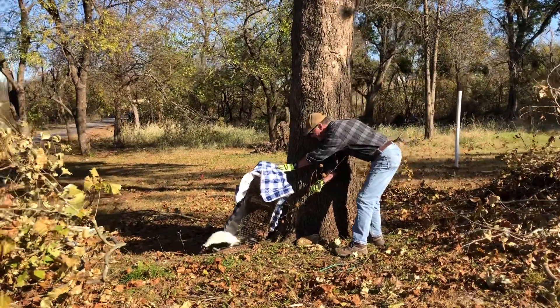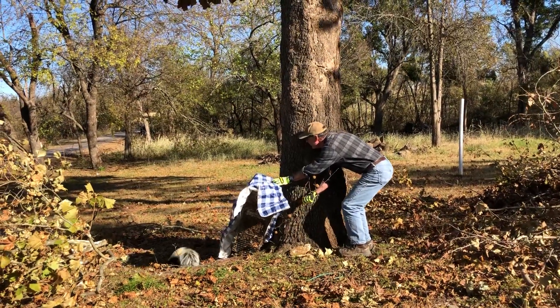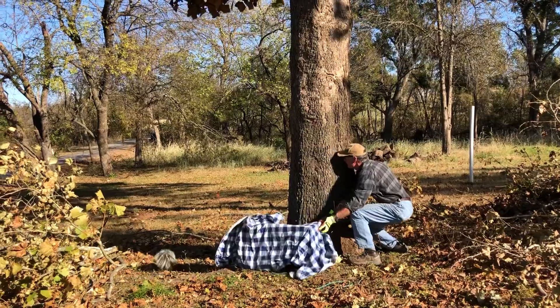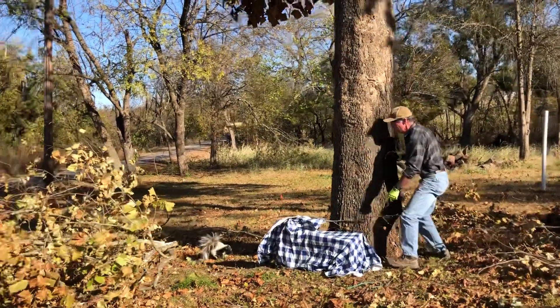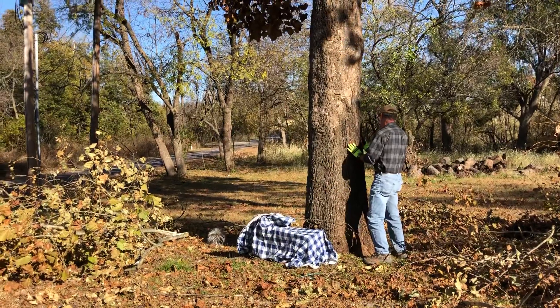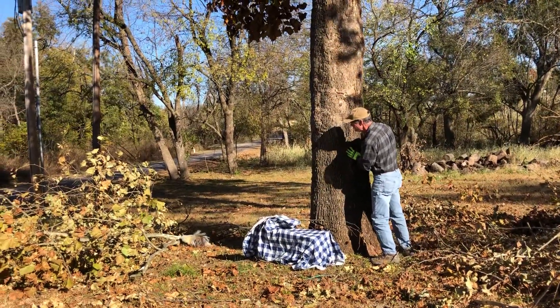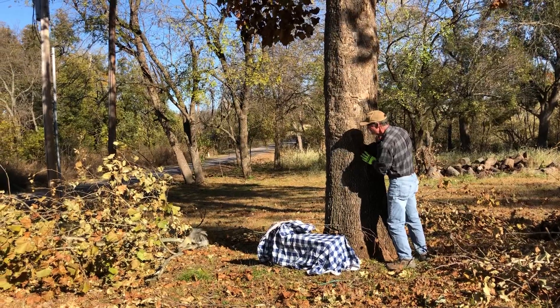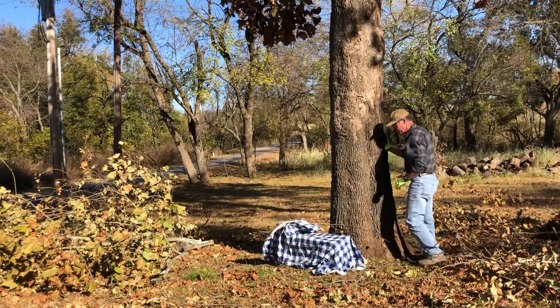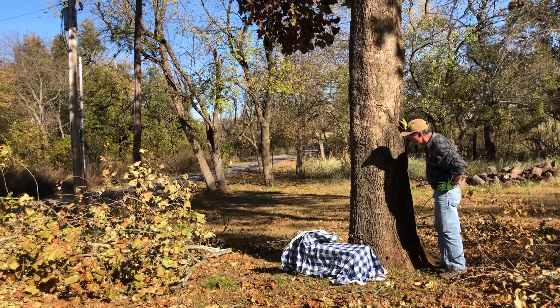Is he leaving? Yes, there he goes. He goes into the brush. And close — it's a no spray day.